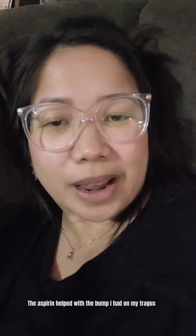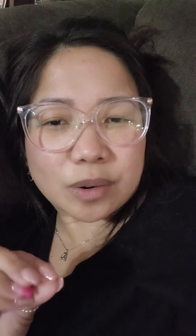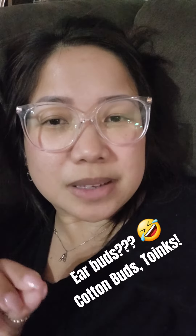They actually have this at the earrings place, but I decided not to buy it there. Also, I used aspirin with a little bit of hot water — I kind of grind it into pieces and then use ear buds to put it around the area of the bump. And then the other thing was just hot water and compressing it.